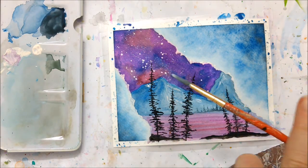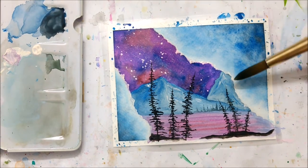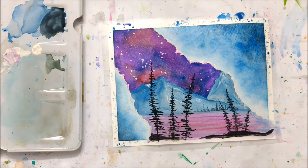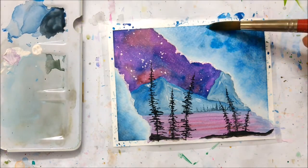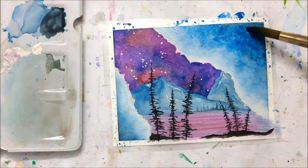I wasn't quite happy with the ice cave opacity yet, so I added yet another layer of water and then intensified the color gradient — adding even more baby blue and darker blues and some black in the corners just to make it really stand out and pop.